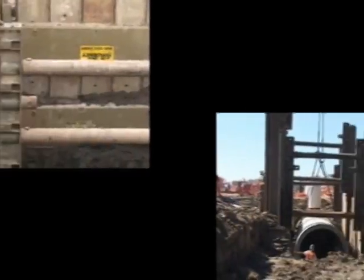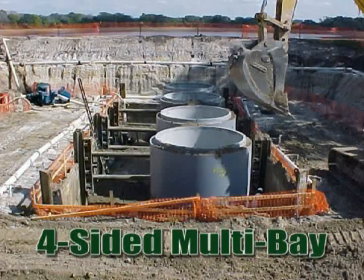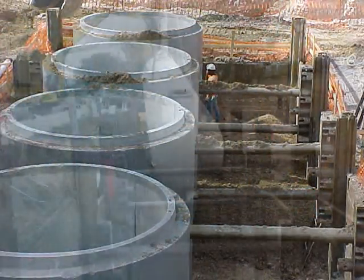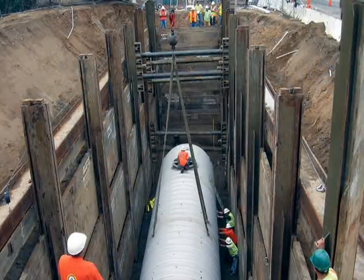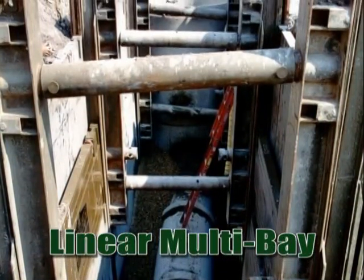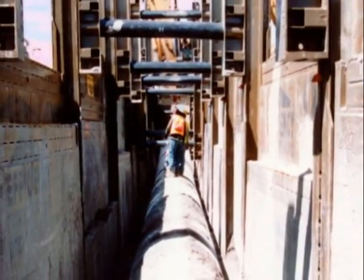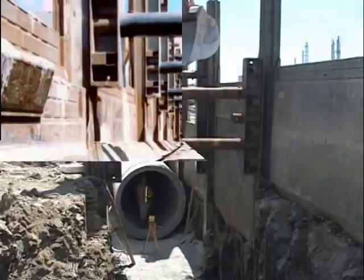There are two kinds of multi-bay systems. The first is a four-sided system, which uses corner posts and panels to enclose the ends of the multi-bay system. This is typically used for tank installation or other structures. The second type is a linear multi-bay system, which has open ends on the trench and does not use corner posts. This configuration is ideal for installing long pipelines even over great distances.